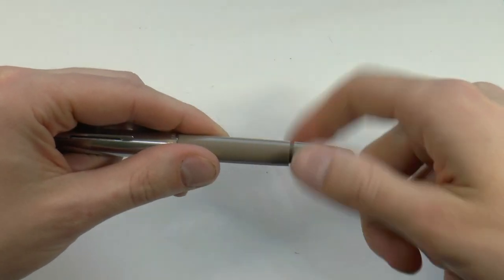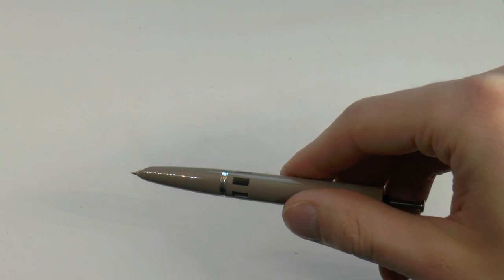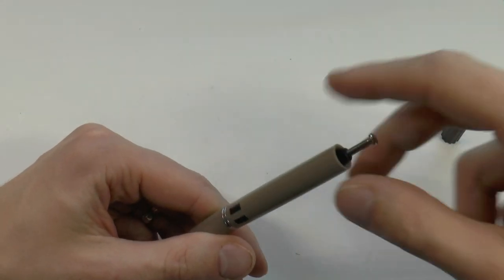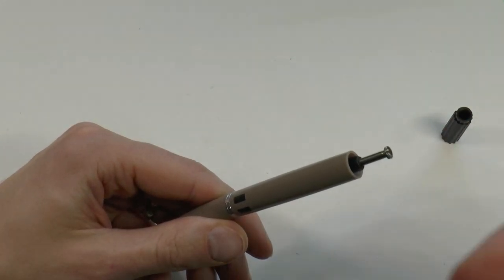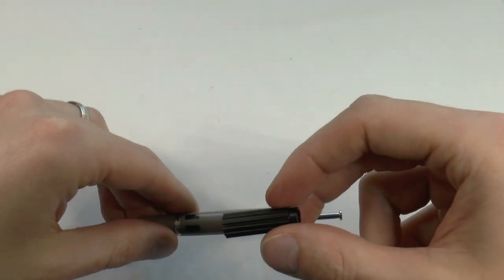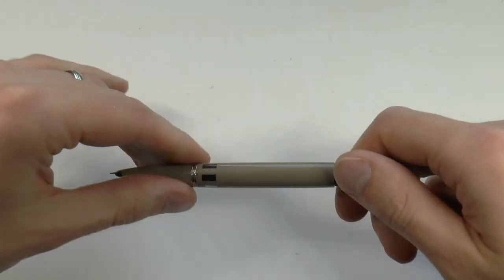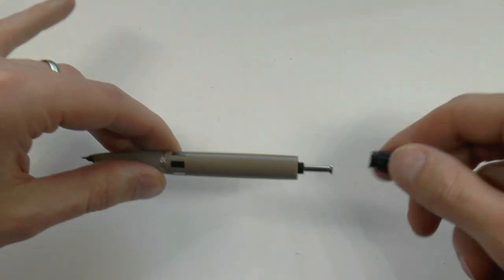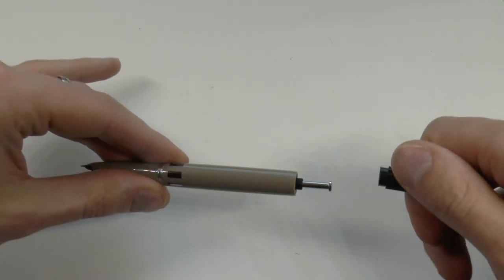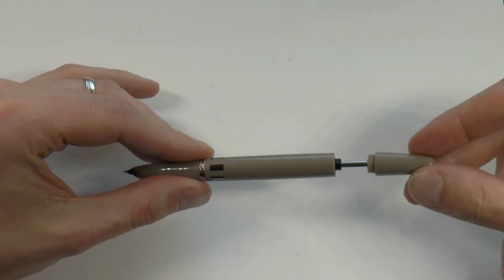Just like with the Parker 51 Vacumatic, you can take off the blind cap and then you have this little pump. How does this work? It's rather simple — you put the pen in a bottle of ink and push down and let go of the little button a couple of times. It creates a vacuum, and every time you let go it pops back, sucking up a little bit of ink until the pen is full. That little tool fits over the assembly and lets you easily unscrew it. I'll do a quick video on how to disassemble and service it if people want to see that.